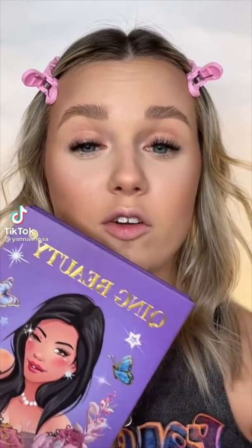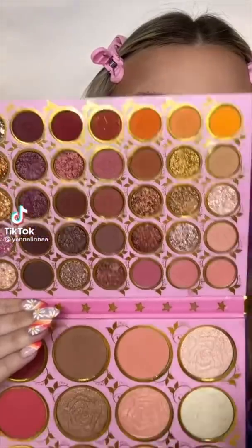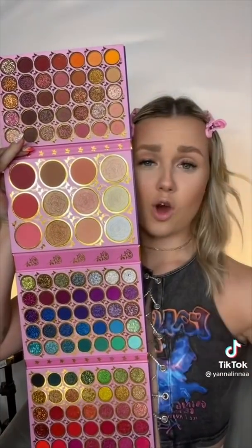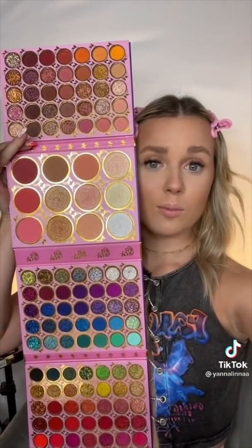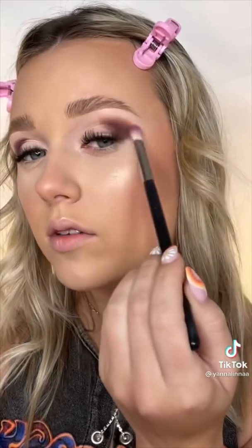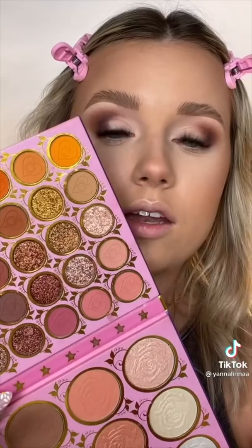Welcome to part two of me reviewing the king beauty palette. Here's what the whole palette looks like. I have no words to explain this beauty. First I'm gonna go ahead and take this dark brown and place it in the outer corner of my eye. So far this color is very pigmented.